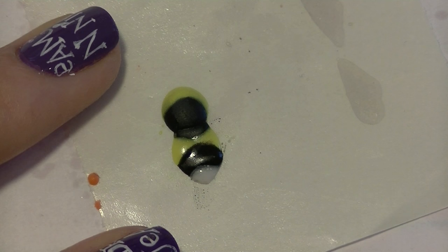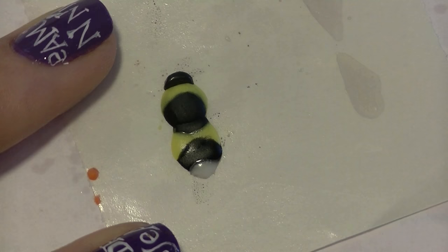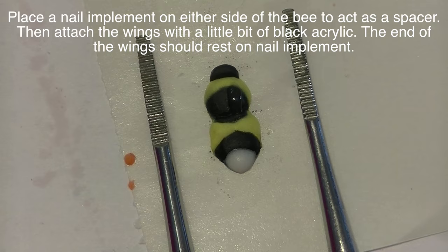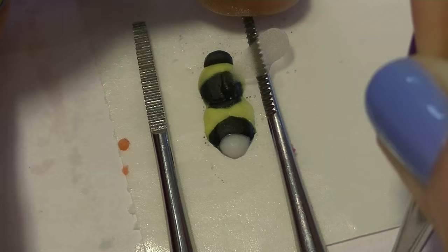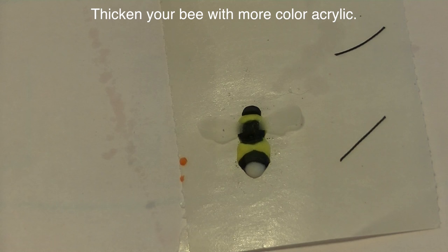Sometimes I say things before I know what I'm talking about! So it goes black, yellow, black, white. Try to create a little bit of a point on the end of your bumblebee and add his head. Then I'm taking two nail implements and setting them on either side of my bee at the right distance for the wings to rest on. I put down a little bit of clear acrylic, grab my wings with tweezers, set them in the clear acrylic, and rest them on the edge of the nail implements so the wings tip up — then repeat on the other side.